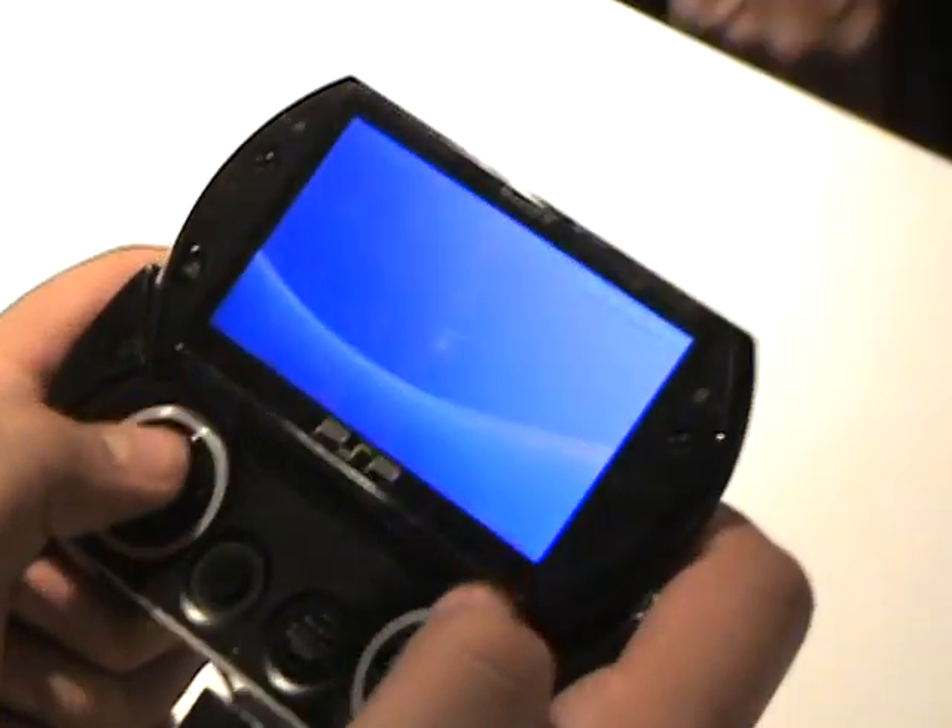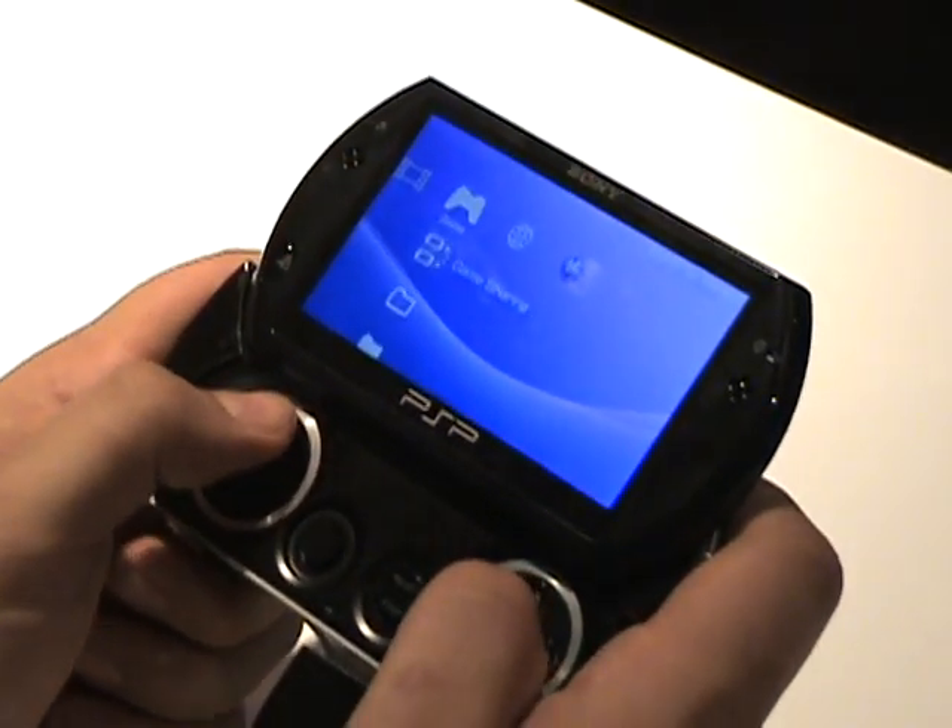We're gonna get you a little bit of Metal Gear — I'll come back with a new video of Metal Gear on PSP Go.